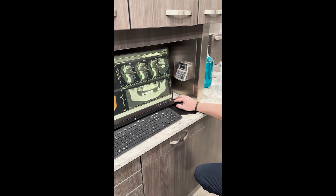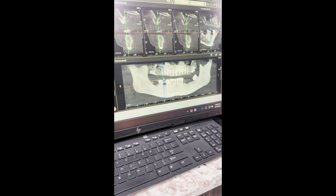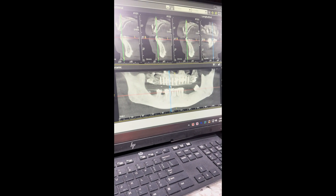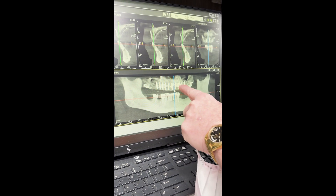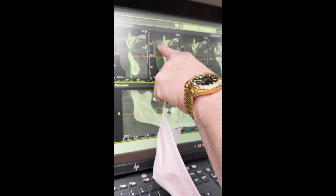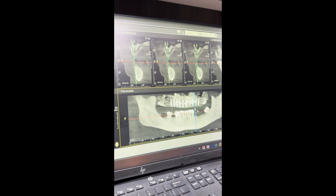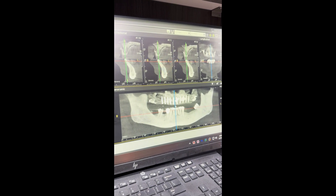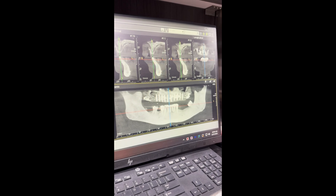Here's the post-operative x-ray with the 10 implants in place — looks really, really good. Everything looks great. This artifact you're seeing is the reline in the denture, nothing in the bone — just the reline material showing on the denture. There we are with the 10 implants looking great — all those implants torqued at 30 to 60 newton centimeters of torque.